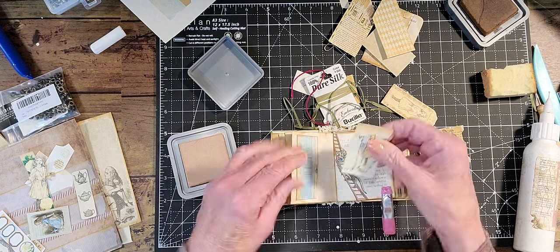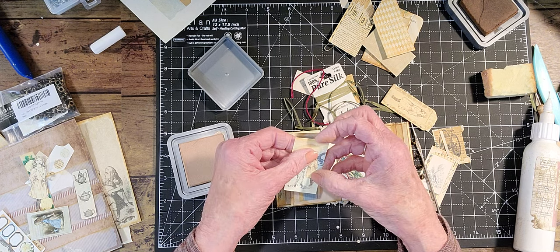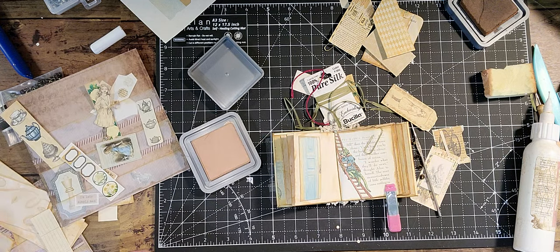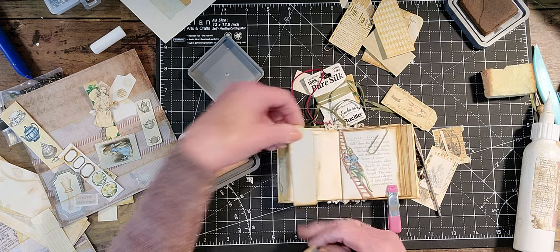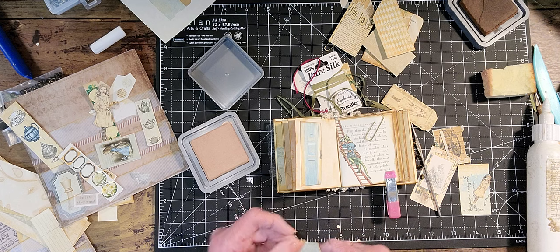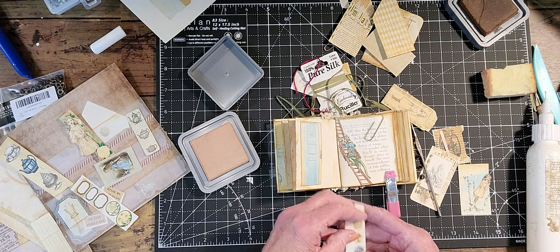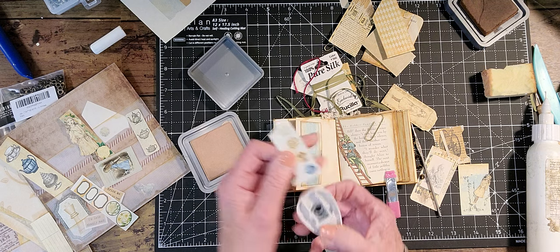Look at this. Is that too much background? If I use that, I almost need a tab of some sort to pull it out, which I could do. I'm going to use some of these little circles. I have a circle punch here.